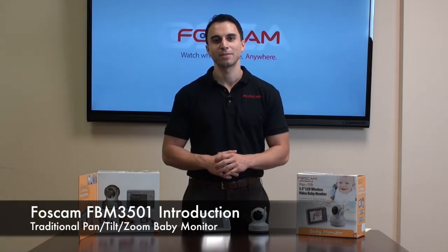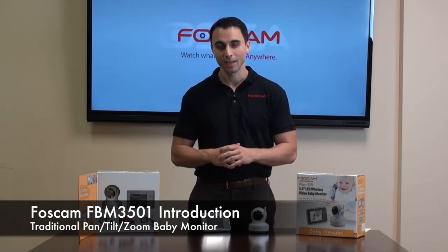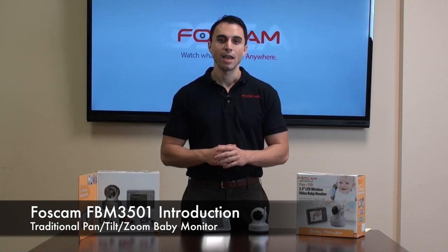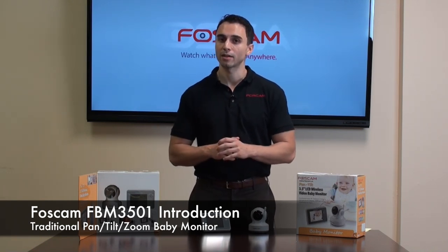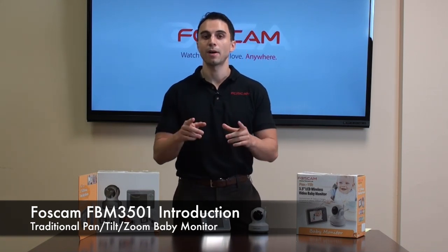Hi, I'm Chase from Foscam. Today I'm really excited to introduce the FBM3501. It's Foscam's newest baby monitor and it's really an excellent value product. I'd like to go through a couple of the features with you and explain why it's such a good buy.